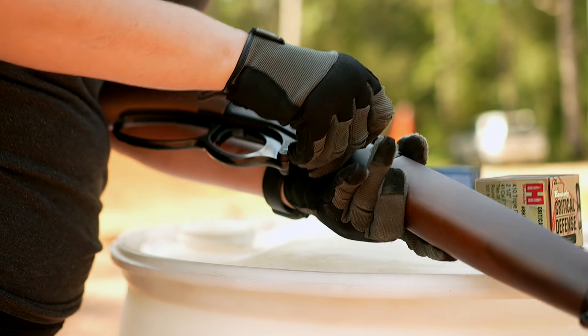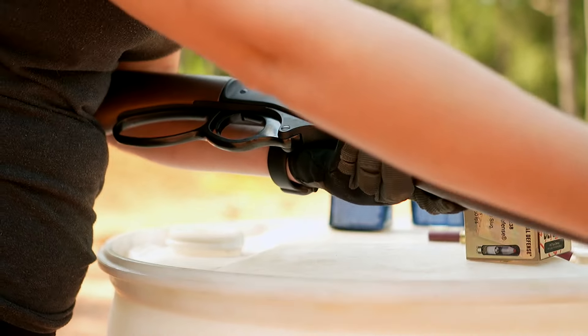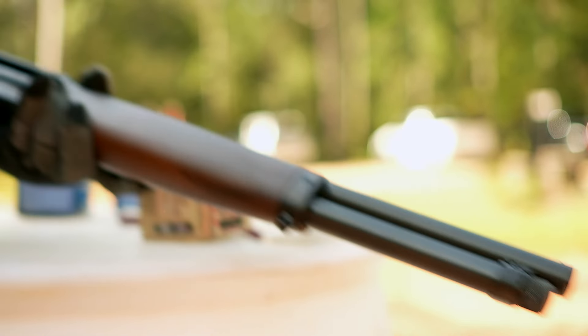So like I said, you can side load it or you can remove this, pull it out, and load it up that way.